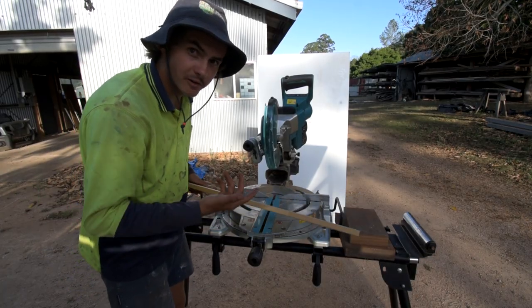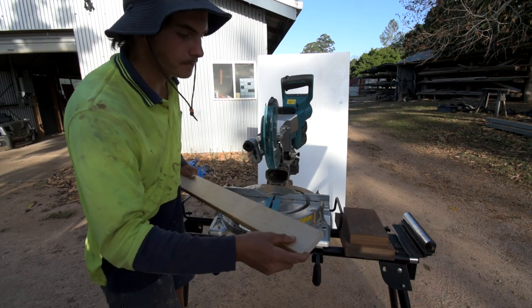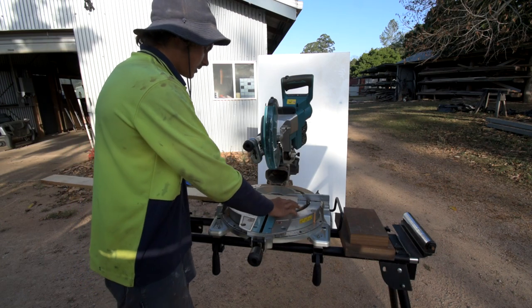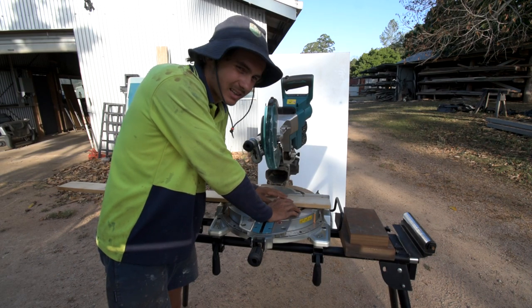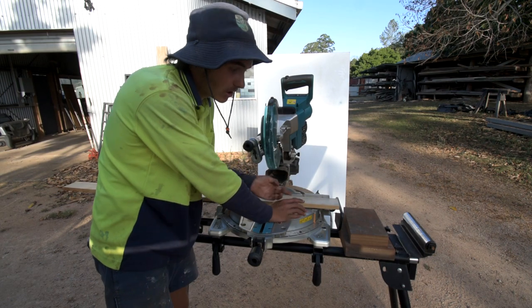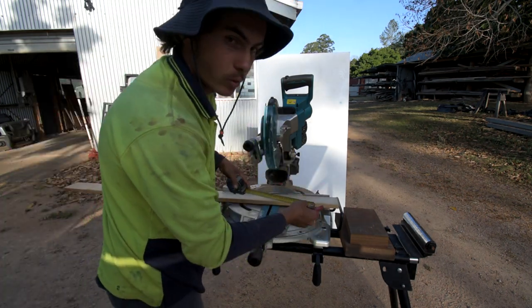This is the classic jam material for us in Australia — it's just 90mm by 19mm pine. That's what most guys I see at job sites cut their wedges out of. I like the hardwood wedges, but anyway, if you don't have hardwood, obviously use the jam material. So you mark your 140.